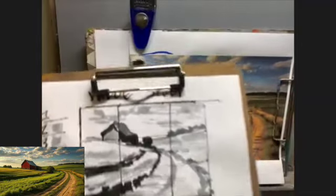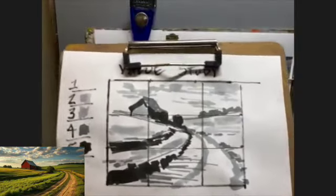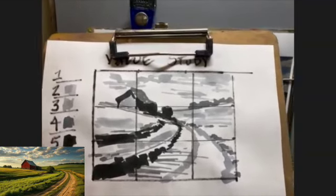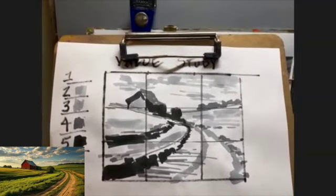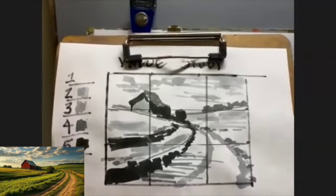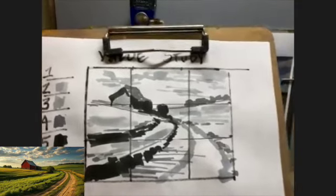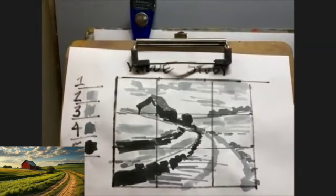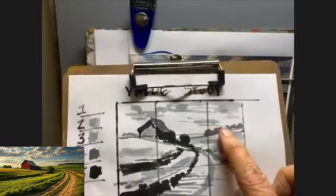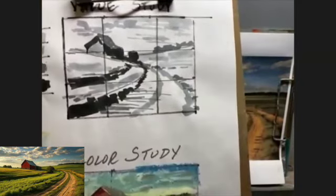I'm also paying attention to the values, making sure that the darkest dark is in the foreground. This is a value sketch that I do ahead of time, always. I start off with markers in grayscale and I do five values. This makes sure that my darkest darks come forward and that everything else in the composition plays off these intense darks. I also use the rule of thirds — the lines that divide the composition into thirds both horizontally and vertically. Where the lines intersect, I keep my focal areas. I don't put anything dead center — that's important.